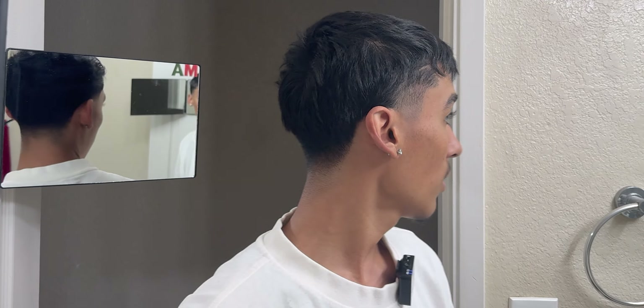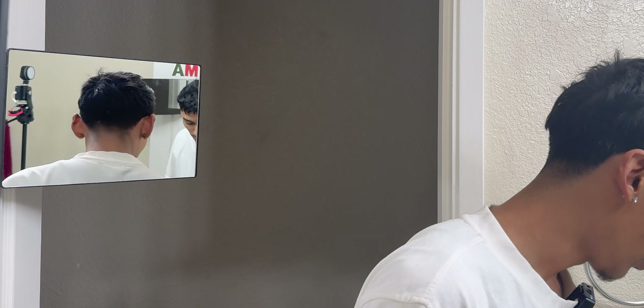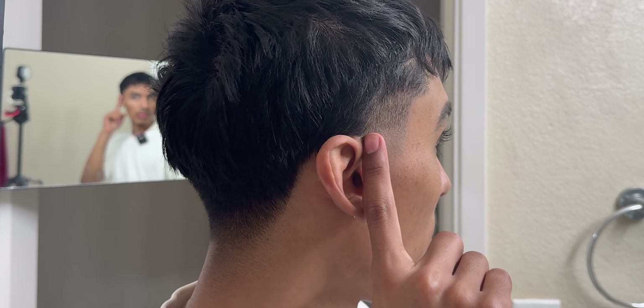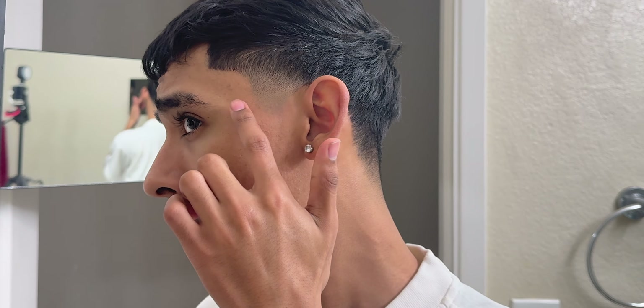Now you can see the cut coming together. We pretty much only needed to do a little bit, but it's always good to have a fresh fade. You can see that bottom line — we'll go back with the trimmer to get that out. If not, we'll have to use this very delicately with the corners and just flick out.